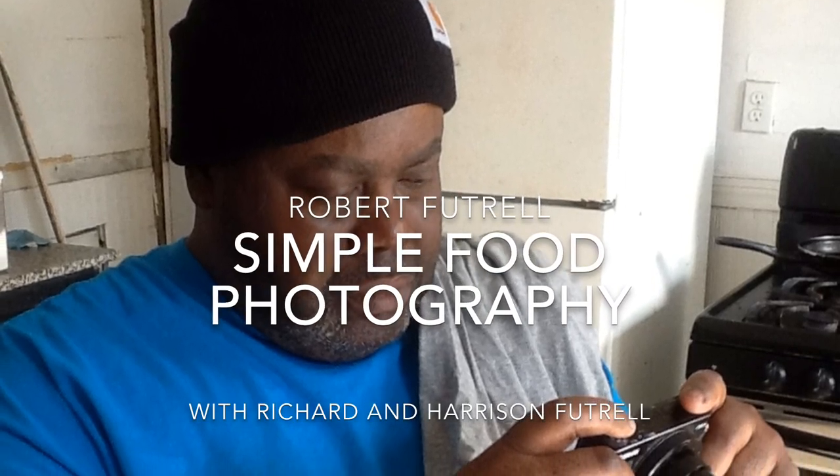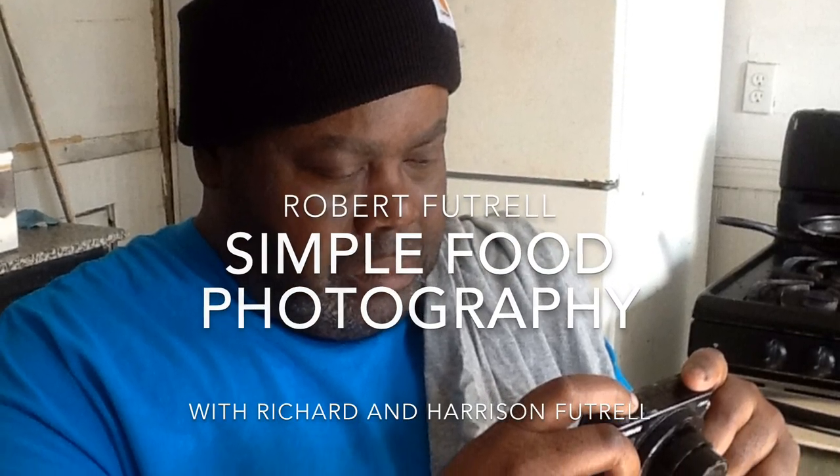This demo is about taking food photos with a small camera or a cell phone. I'm using my Canon PowerShot G9 Mark II. I have two brothers who love to cook but they don't know how to photograph food. My brother Richard is my cameraman today and my brother Harry is about to fry up some chicken wings. So let's get started on this demo.